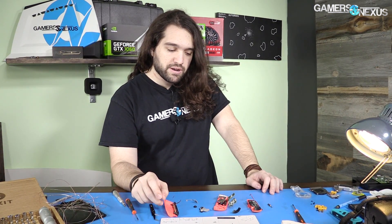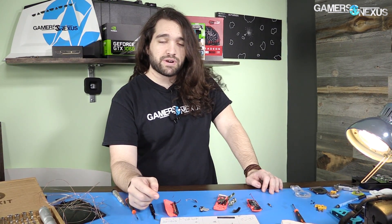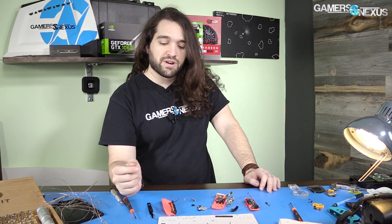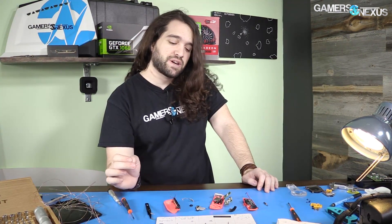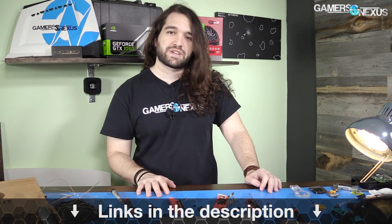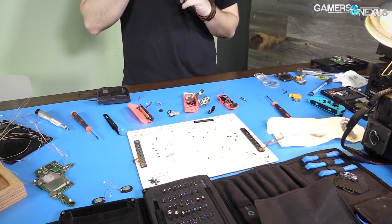That is the right Joy-Con and the dock. We previously tore down the Switch itself, and now I'd need to put it all back together — but that's probably not going to happen because we're working on the 1080 Ti and a couple more Ryzen SKUs. Thank you for watching. Hit the Patreon link in the post-roll video or go to patreon.com/GamersNexus to help us with this coverage. Subscribe for more — I'll see you all next time.